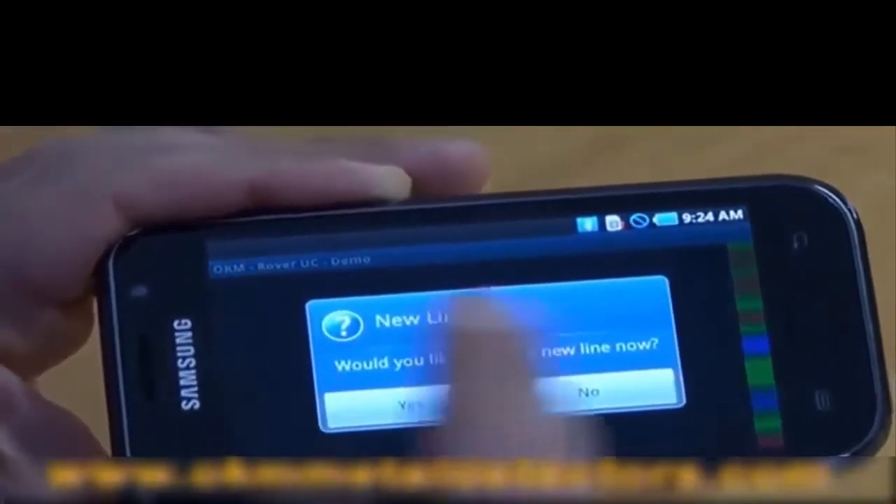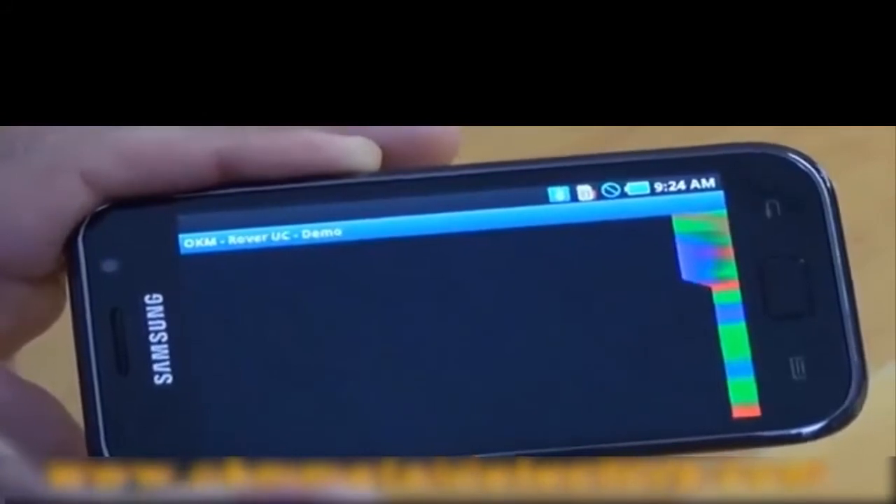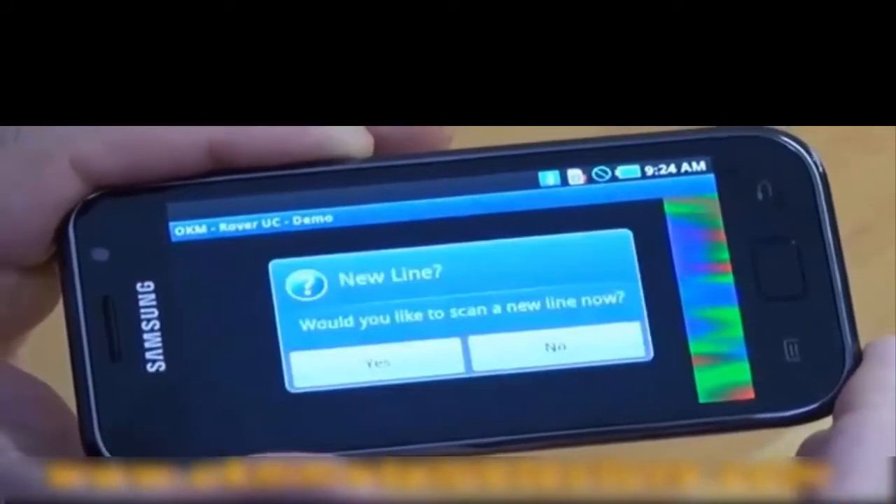At the end of the first line, it will ask would you like to conduct your next line? From this it'll end up building a complete picture for you so that you can see what you're looking at.